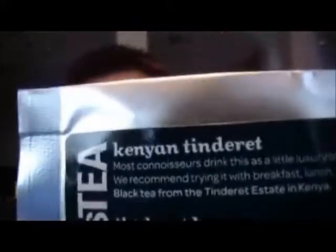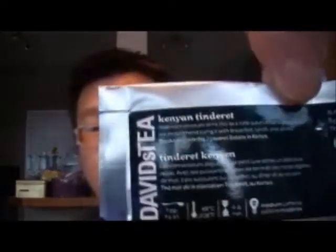This one is called the Kenyan Tinderet — I've never noticed that David's Tea had this one before, it's really interesting. Most connoisseurs drink this as a little luxury after a good meal, though they recommend trying it with breakfast, lunch, and dinner. It's a black tea from the Tinderet estate in Kenya. I really love black tea, so this would be a nice one to try.